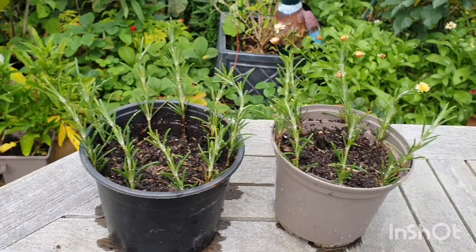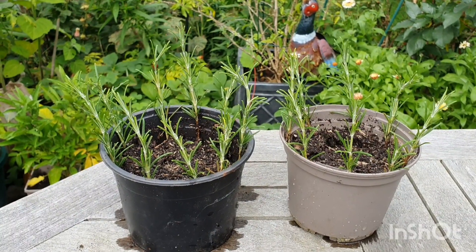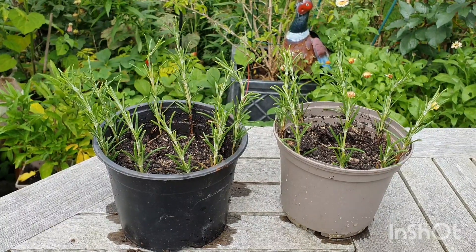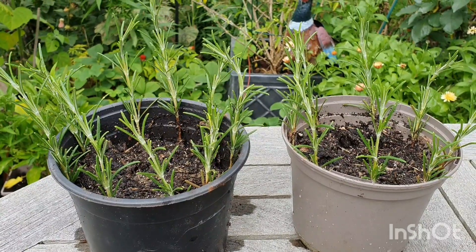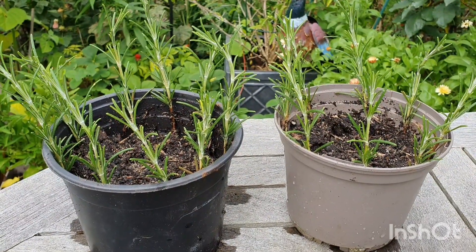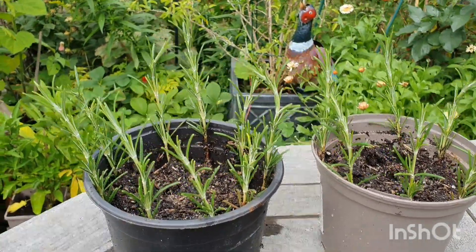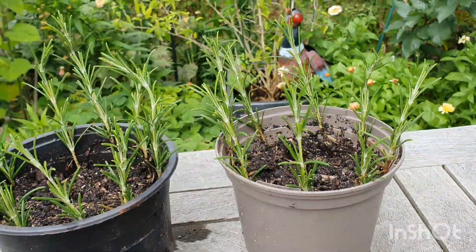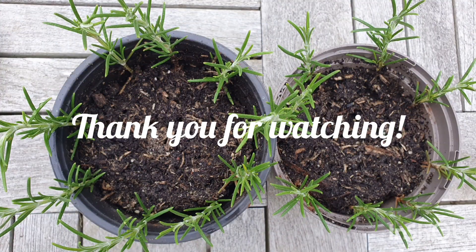I want to pot them up when they've got some good roots, into well-draining soil in a pot. I've put rosemary out in other areas of my garden and it gets really wet, especially during winter, and they just don't like that — they want drier soil. In a pot I can keep them on the drier side and in a more protected spot away from heavy rain. It's such an easy way to propagate these beautiful herbs and get lots of free plants. I do hope you'll try it — let me know what you think.